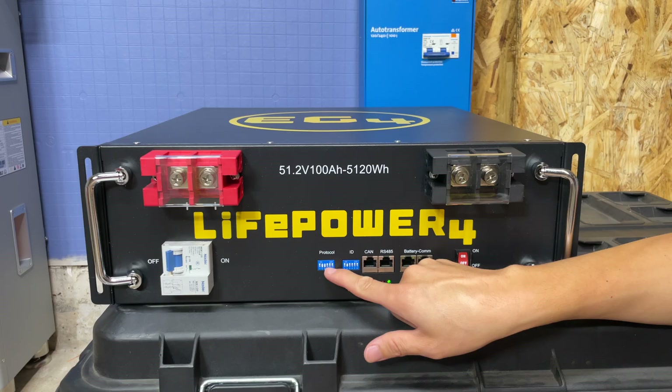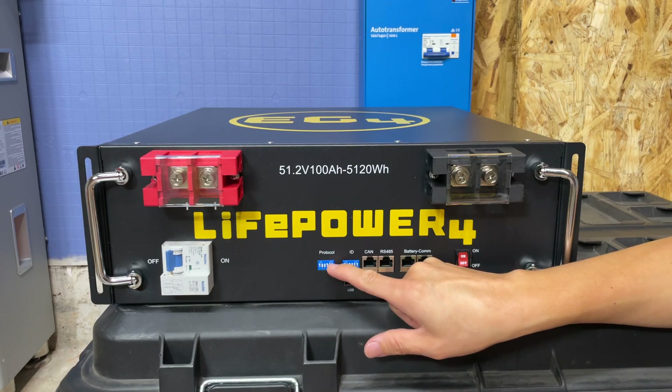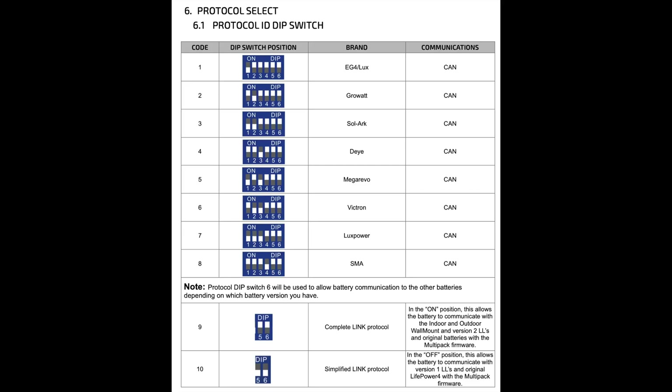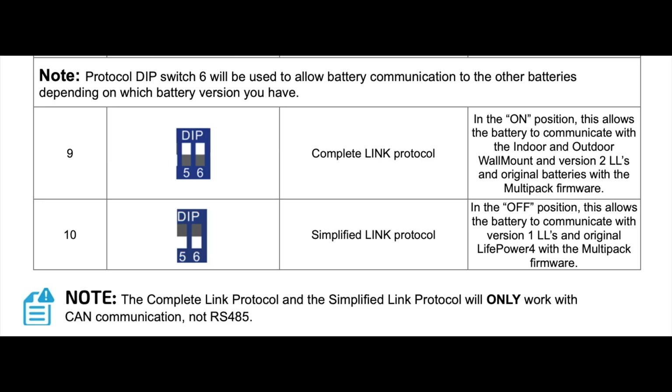Another improvement is the addition of protocol switches, along with smart linking and other connection options. You can control which protocol the battery is talking with and enable smart link protocol, which allows access to some advanced features.